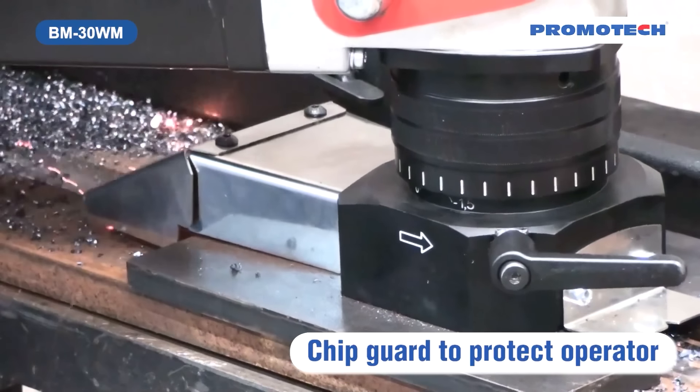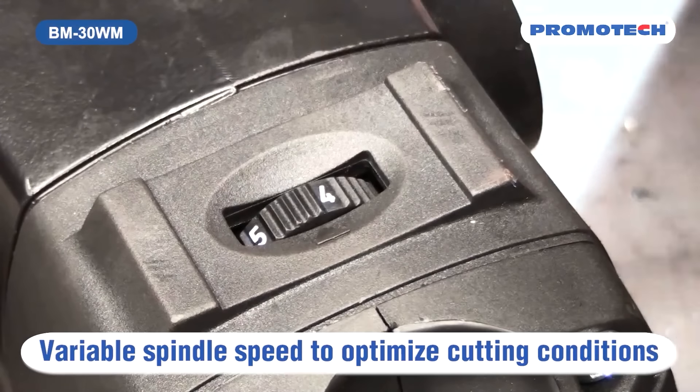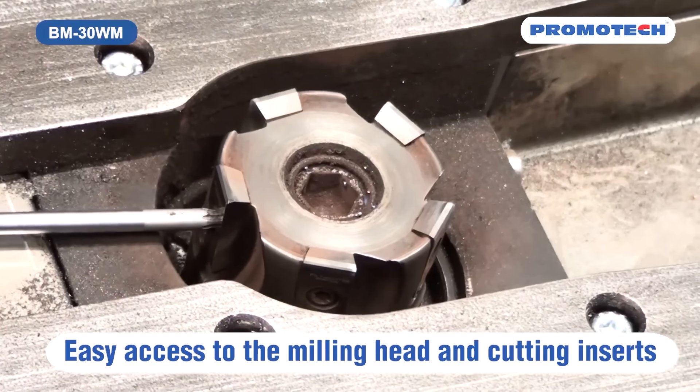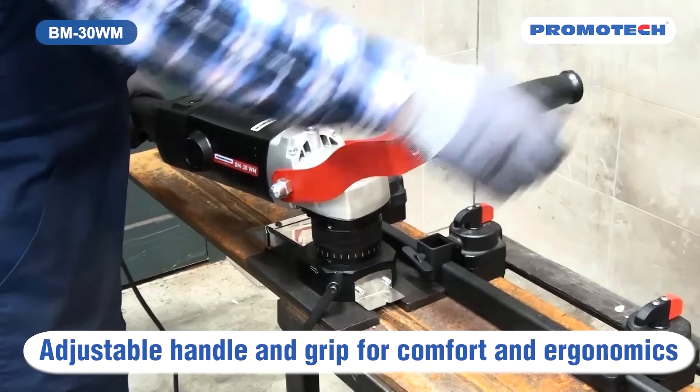Despite its significant investment cost and substantial size, the BM30WWM's design prioritizes ease of use, efficiency and operator safety, making it a valuable asset for improving weld quality and appearance while reducing manual cleaning costs.